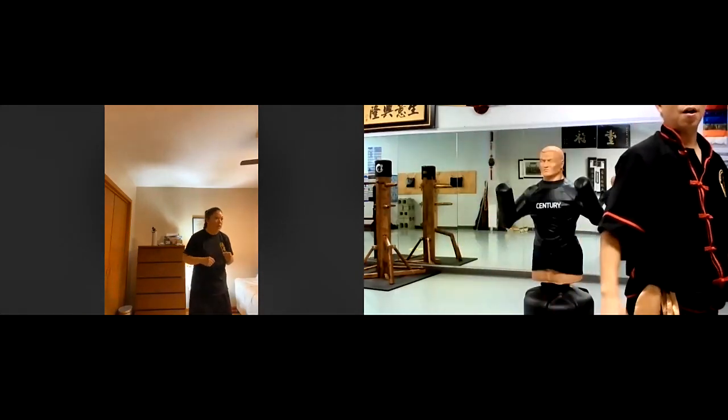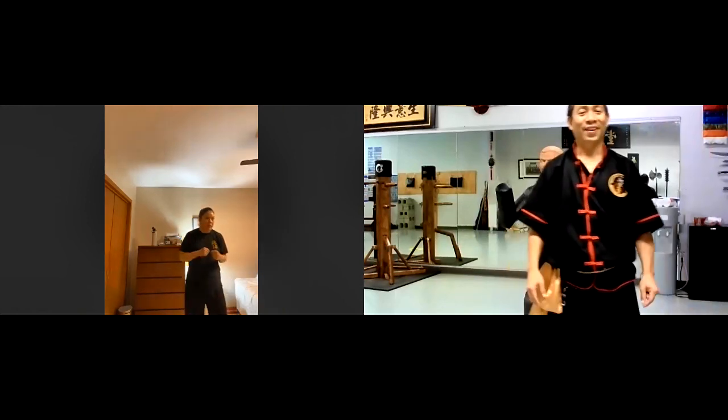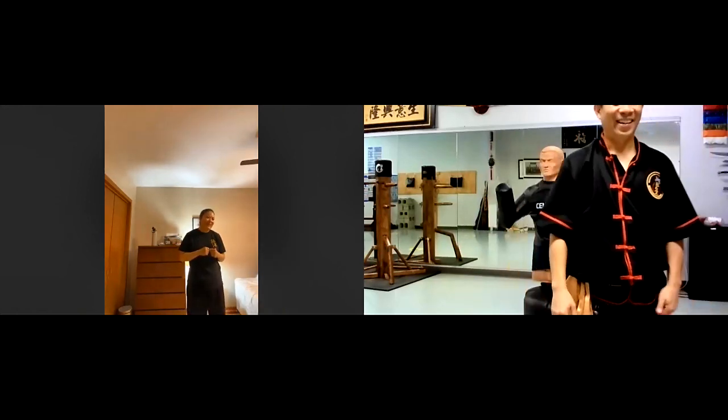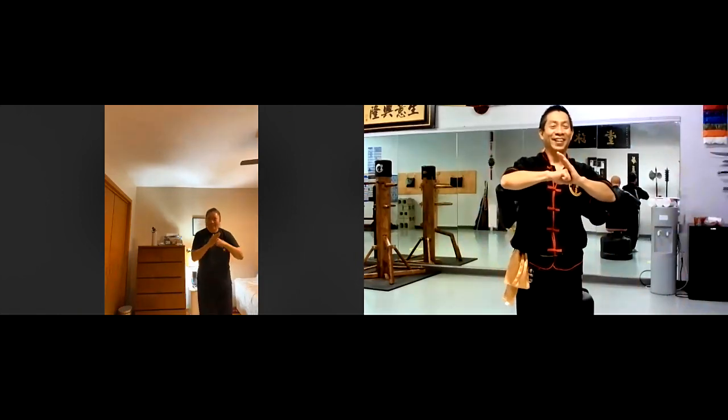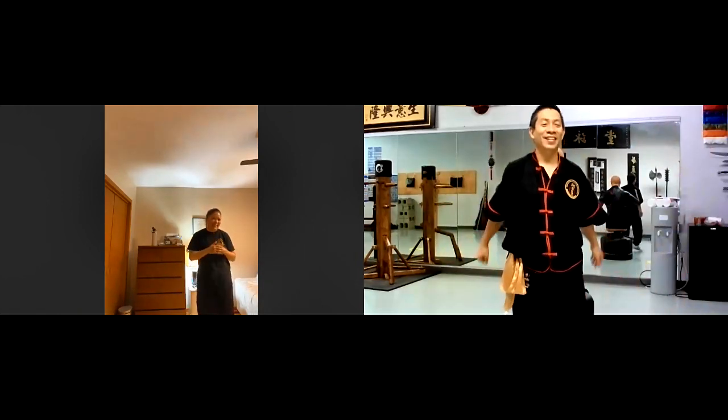All right, so those concepts. Okay, thank you. All right, we're good. So I will see you next week. Thank you, Lisa. All right, thank you.